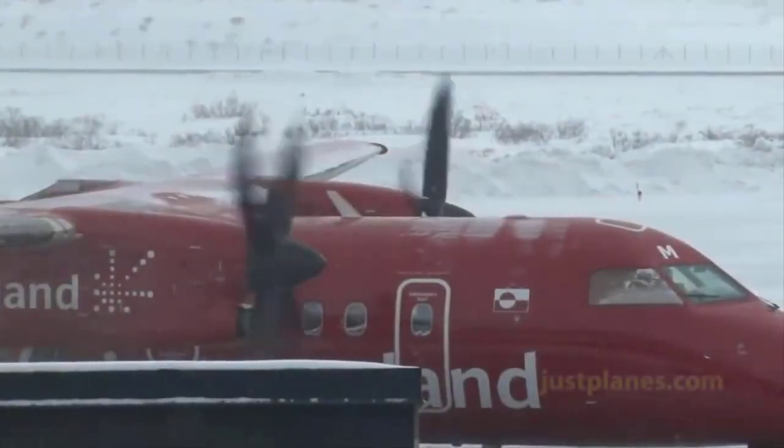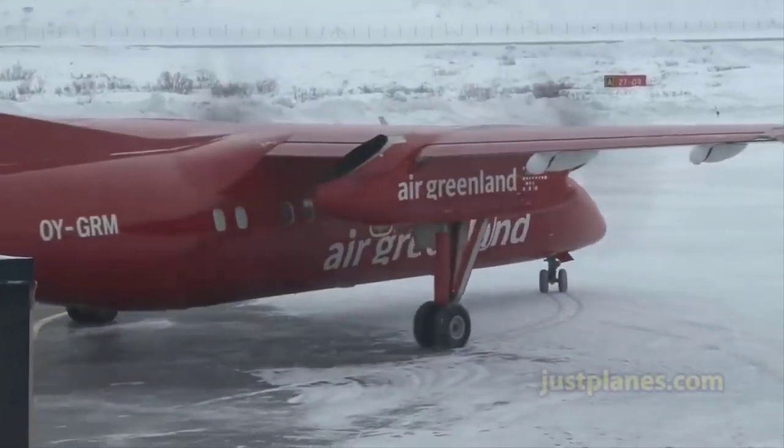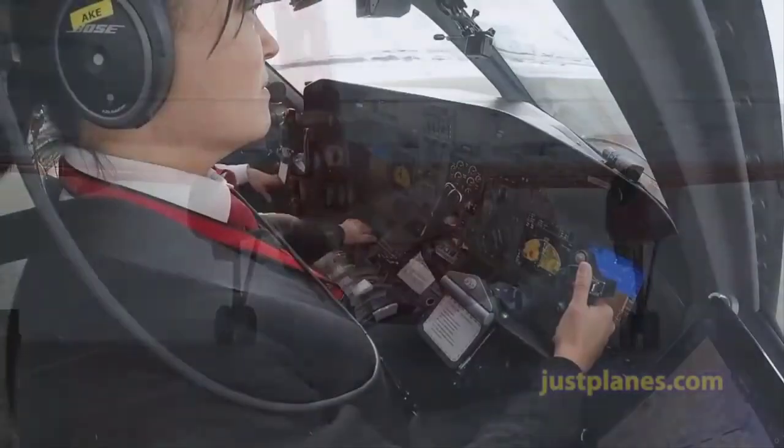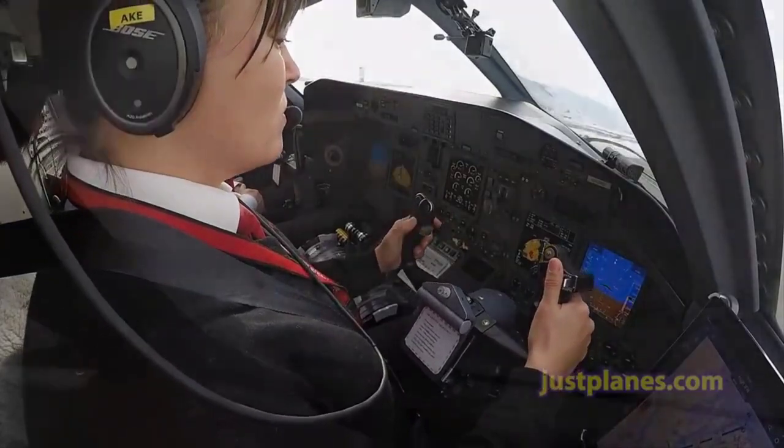A very important thing to note is that once you find a corrected altitude, you should not make an altimeter change to make the altitudes look quote-unquote normal. Just fly the corrected changed altitude as calculated on your altimeter. So once we've calculated a temperature corrected altitude and have a game plan put together, the next question is: how do we convey our intentions to ATC?